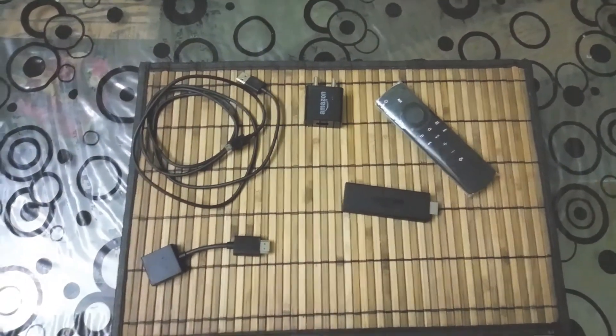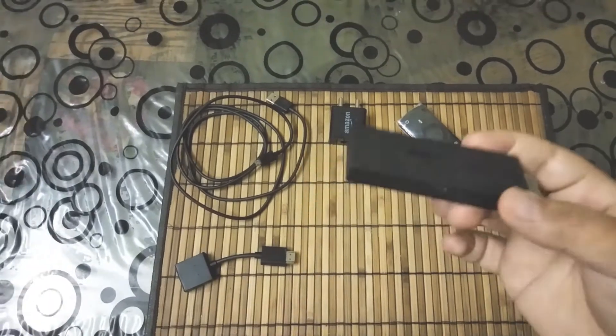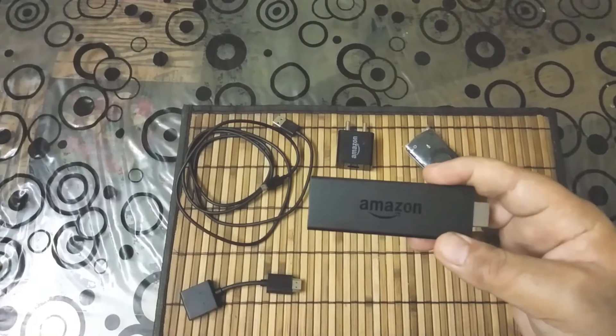Hello friends, welcome to my channel. In this video, I'm going to review this Amazon Fire TV stick. I will try to cover everything in this video. If I miss anything, you can put it in the comment section and I will try to answer. So let's start.